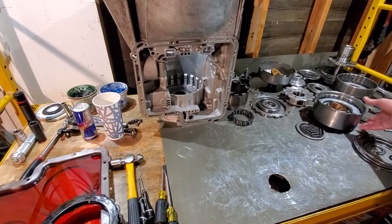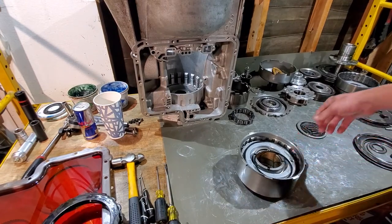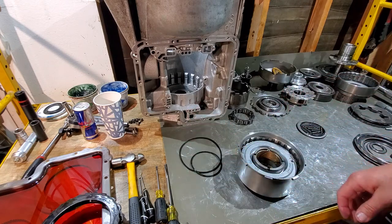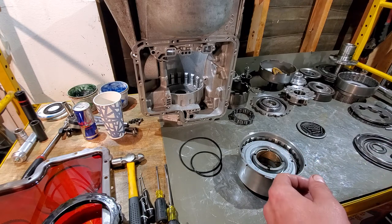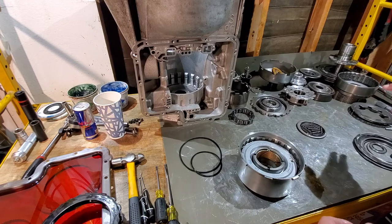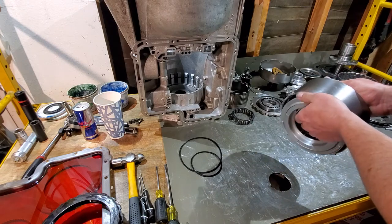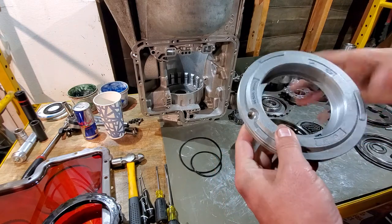All right, so our first drum — you'll have a multitude of seals that come in your rebuild kit. Some will be square cut, some will be lip seals. Pay attention to what you're removing and that will let you know what you're putting in. This particular unit uses no lip seals on any of the pistons, so the lower reverse piston, third and reverse piston, and your forward piston all take square cut seals.